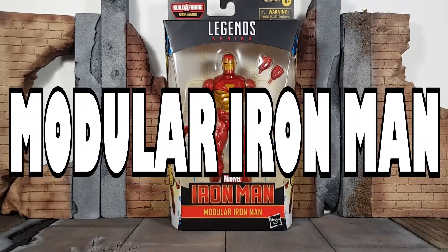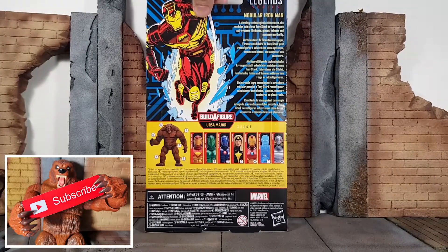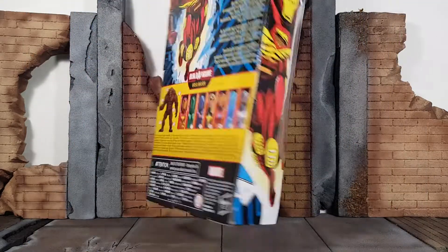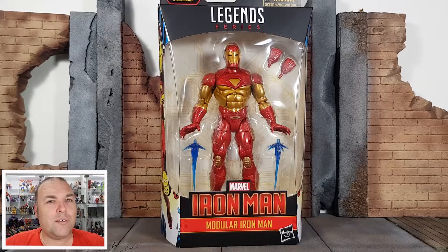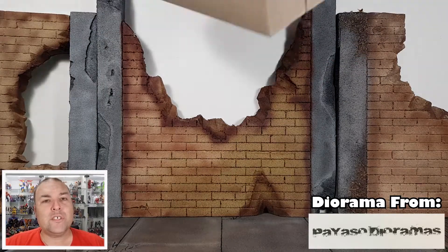So without further ado, let's get into it — Modular Iron Man. You might be wondering where have you seen this armor before? Not only is it iconic from the comics, but you've also seen it in Marvel versus Capcom.